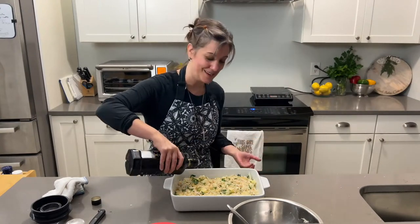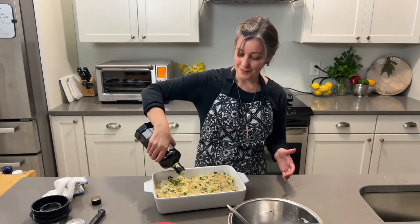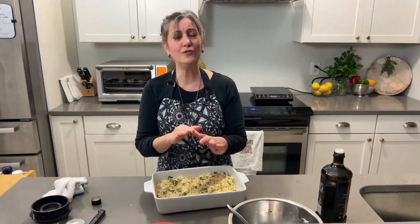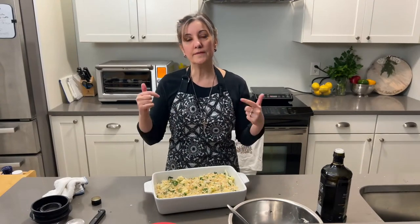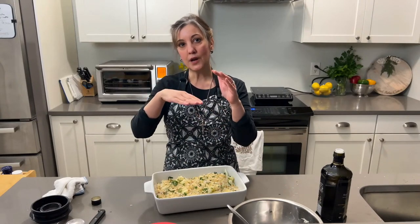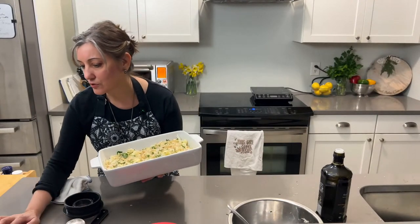I'm just moving this around — probably a little bit more breadcrumbs than I really needed, but that's fine. Now we want to drizzle olive oil on top because that's going to help the breadcrumbs really crisp up. Apply it liberally — I go at a diagonal, back and forth, then go the other direction. This goes in the oven for 25 minutes at 375°F. Make sure it's not too low in the oven — you want those breadcrumbs to crisp up.